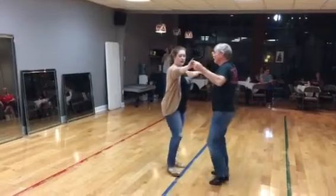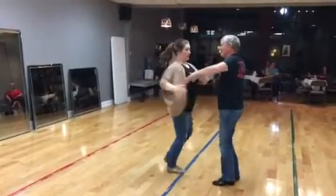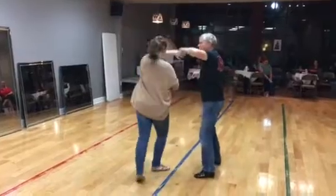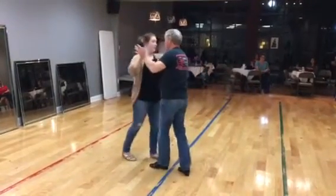Stay there — quick, quick, slow — ladies goes through, quick, slow, quick — we wrap the arm all the way around, we wrap it again — quick, quick, slow.